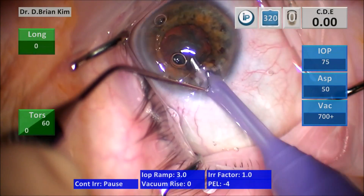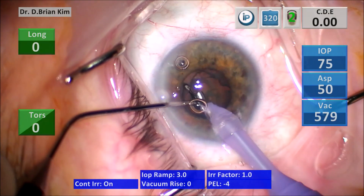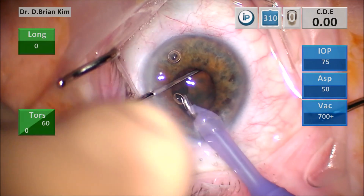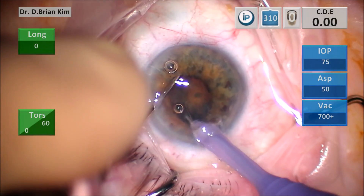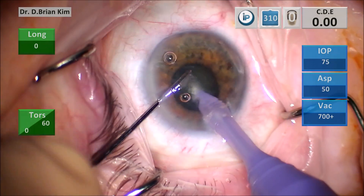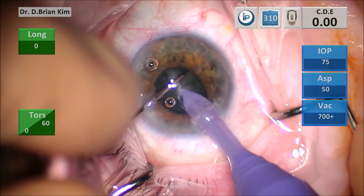After hydrodissection I'm starting the lens removal. I'm going to again place the chopper out to the equator in horizontal chopping fashion. I'm putting the phaco tip sub-incisionally in the same manner, I bring the two instruments together and I'm chopping again. This is all in the zero position. I'm doing the cross chop maneuver again.